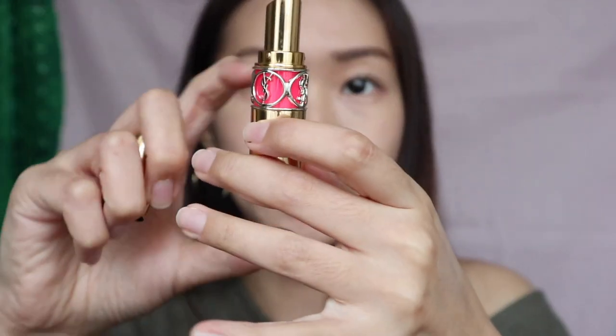Using the same Benetint from Benefit, I'm first putting it at the inner round of my lips. You can see this creates a very natural look. I'm using YSL number 49 — this is a very pink balm. I'm going to create everyday lips. That might be a bit too strong for my lips, but this is so natural.